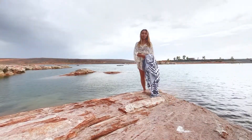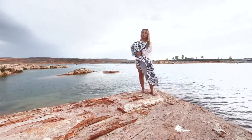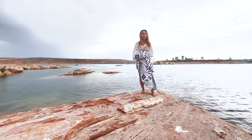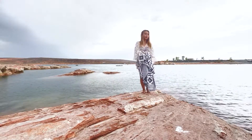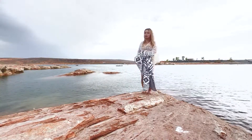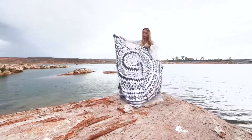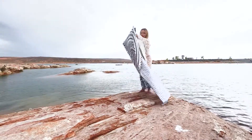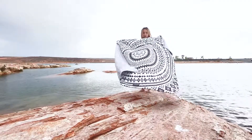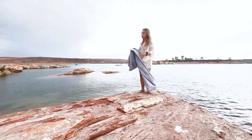Hey guys, welcome back to my channel! Today we're going to be doing a review for the Tessellate towel. This is a Sand Cruise quick-drying towel that's great for all your adventures including beaches, hiking, and even sitting on a rock. This is the Phoenix towel — it is a two-person towel. You can see that it is a very big size; I do have some wind here so you can't completely see everything, but it is a really big towel.